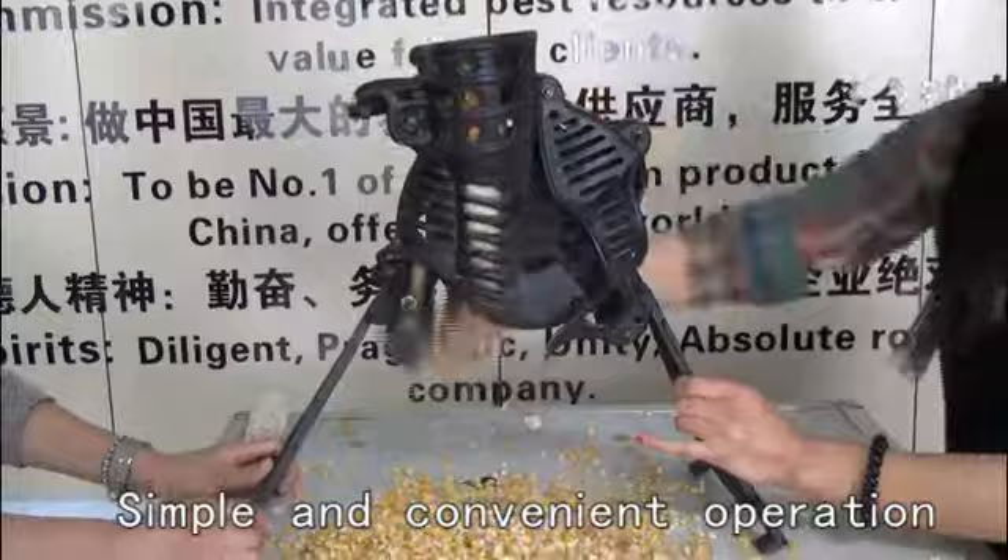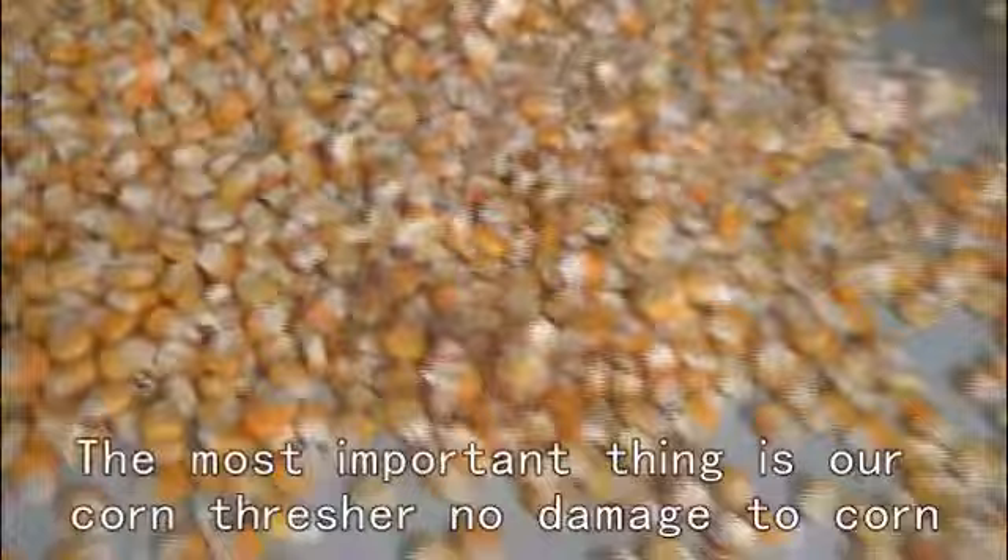Render hard core thresher, simple and convenient operation, saving time and effort, highest quality, lowest price.